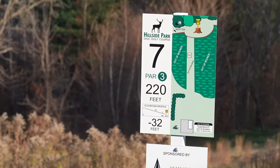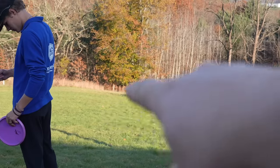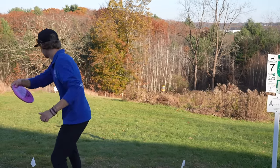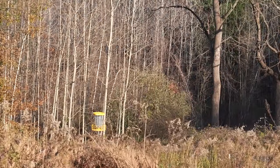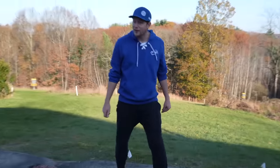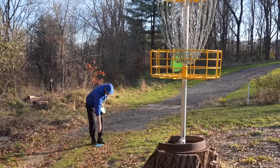Hole 7 might be the shortest and most aceable hole because there's really nothing in the way. It is pretty severely downhill and everything short is OB. There's a little path here but if you go long in the woods you're fine. I am 5 down and I think Paul is 4. Please drop — drop. Good, I mean good is relative and extremely subjective, but I'm safe. The basket looks so cool with this stump — very appreciated feature on the course.